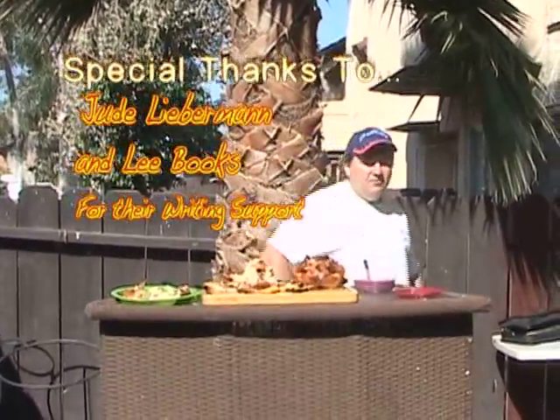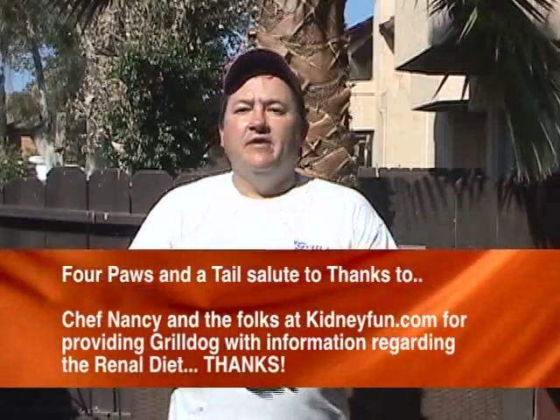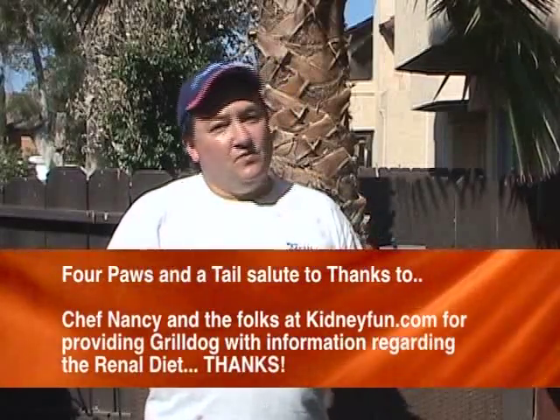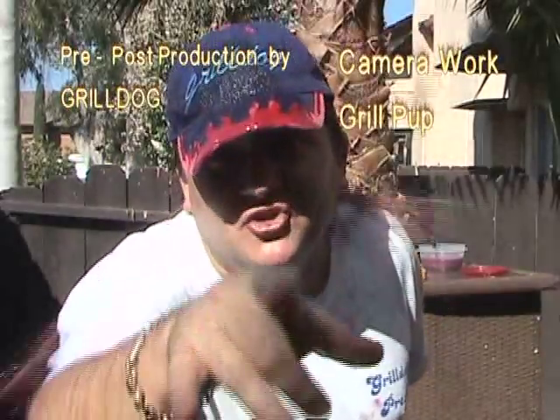I want to thank the folks at Lee Books and Jude Lieberman for their writing support and how happy they are when I actually use some of the stuff that they write for me for the show. I want to especially thank you for watching. We had a quite great show for the folks who are, unfortunately, suffering from kidney disease. Remember, check your nutritionist for what you can eat and keep track of your food, because we want everybody to live long and to enjoy the food, fun, and friends that we profess here on our show. On behalf of the entire Grill Pack of Friends, that's a cut, that's a print, and that's a wrap. And if you're not about food, fun, and friends, you're doing it wrong.